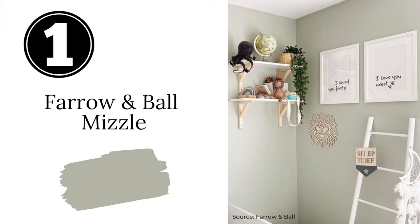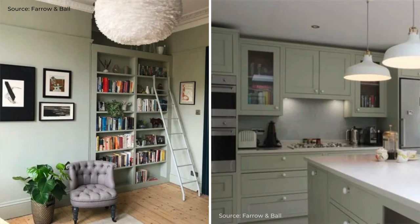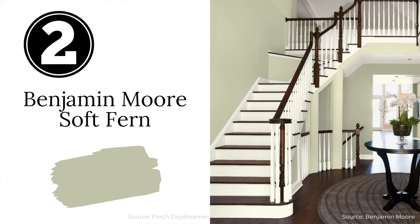First up we have Farrow & Ball's Mizzle. Mizzle gets its name from the weather — a combination of the words mist and drizzle. It's a light, soft gray-green that can be a bit of a chameleon. In some lighting it will look more gray, and at other times of the day it could look more green. This is a great color for bedrooms, a nursery, or any room where you want to create a calm, peaceful vibe.